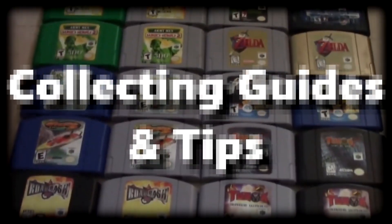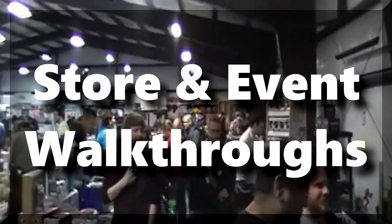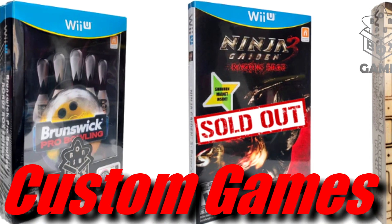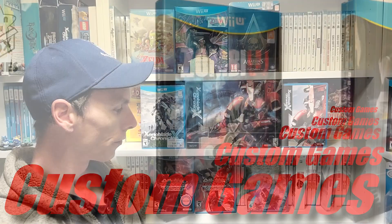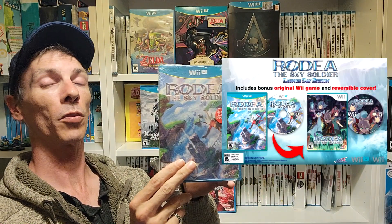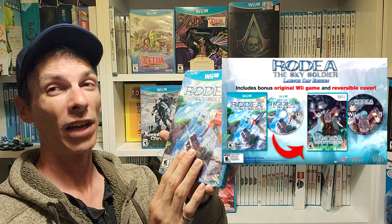Did you know that some Wii U games have reversible artwork covers? Let's start with Rodea the Sky Soldier. This is arguably the least exciting one since every version of this game comes with the reversible artwork cover — there's no alternate artwork to look out for. If you have the game, you have the reversible artwork cover.